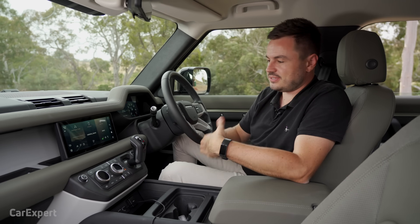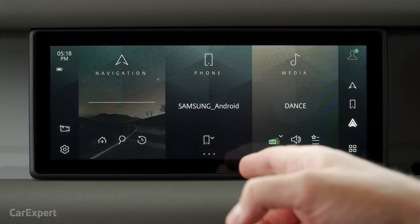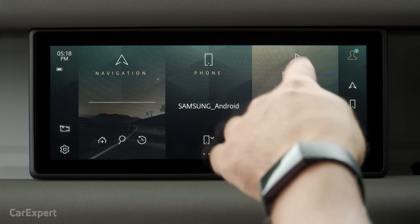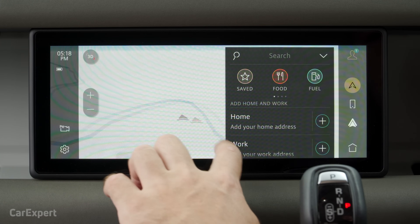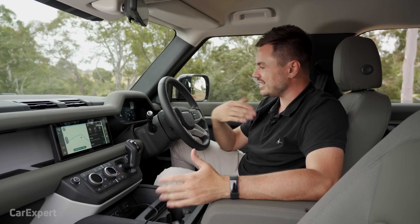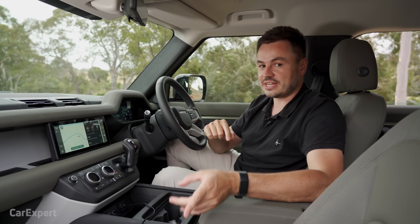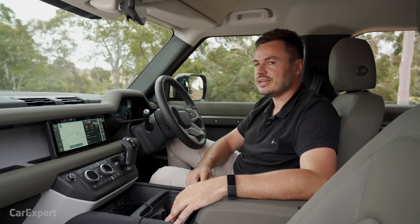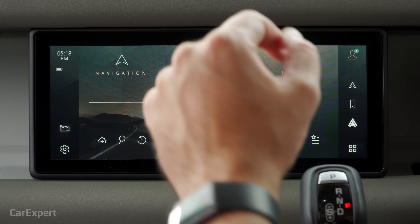Moving on to infotainment. PIVI Pro is the all-new infotainment system for JLR. Today I'm going to take you through a detailed review of the 10-inch PIVI Pro. You now have three main pillars and shortcut buttons on the side. The inbuilt navigation system is nice and quick — it responds very nicely. Importantly, this is an always-on system, so when you get into the car as a cold start, you can start entering navigation destinations immediately without waiting for the system to boot.